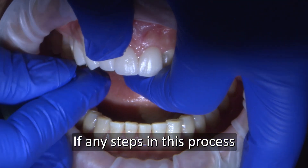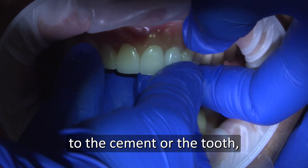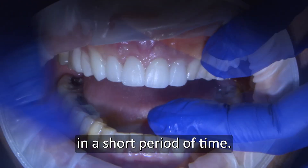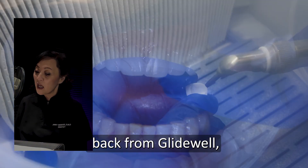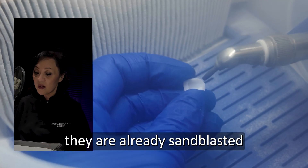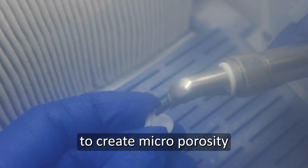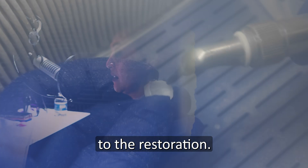If any steps in this process are not followed, the restoration will not optimally bond to the cement or the tooth, meaning your veneers will fall off in a short period of time. When you receive your Bruxer Aesthetic Veneers back from Glidewell, they are already sandblasted on the intaglio surface to create microporosities that enhance micromechanical retention of the cement to the restoration.